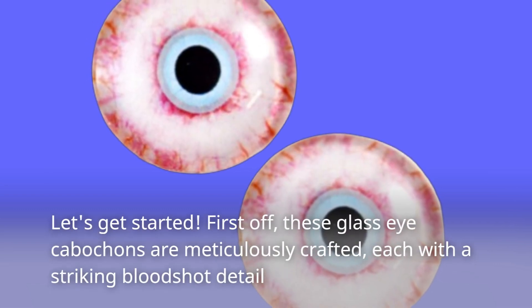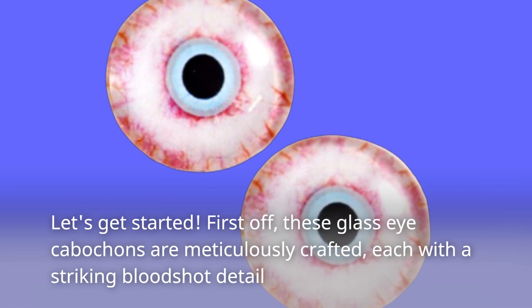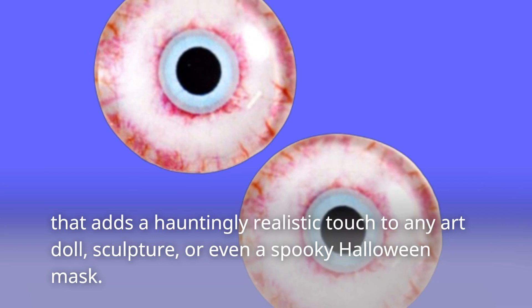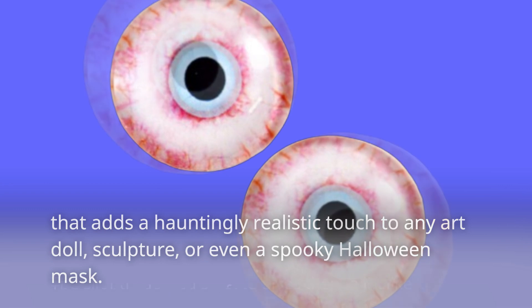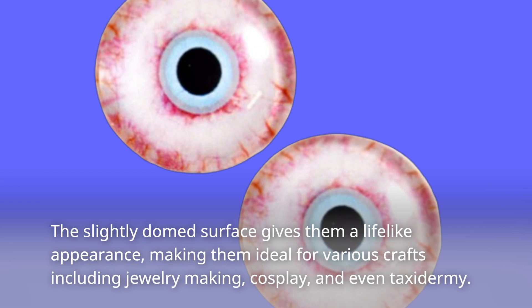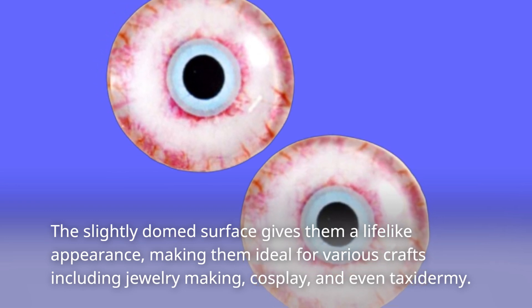First off, these glass eye cabochons are meticulously crafted, each with a striking bloodshot detail that adds a hauntingly realistic touch to any art doll, sculpture, or even a spooky Halloween mask. The slightly domed surface gives them a lifelike appearance, making them ideal for various crafts including jewelry making, cosplay, and even taxidermy.